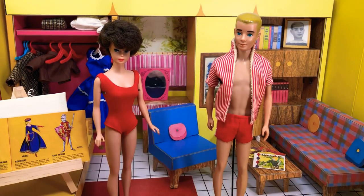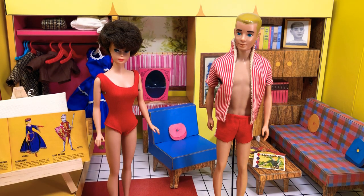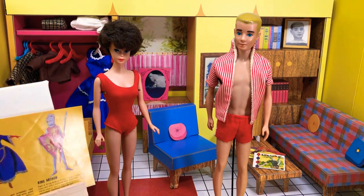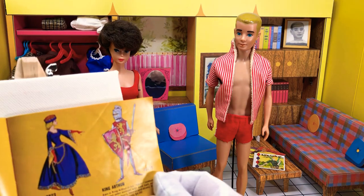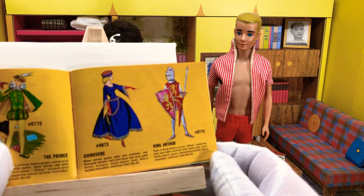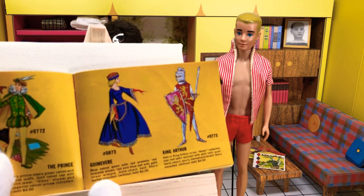Hey guys, it's Jazz Hands. So we're doing another little theater video today because you guys seem to really enjoy the last one that I did. This is number 0873, Guinevere.